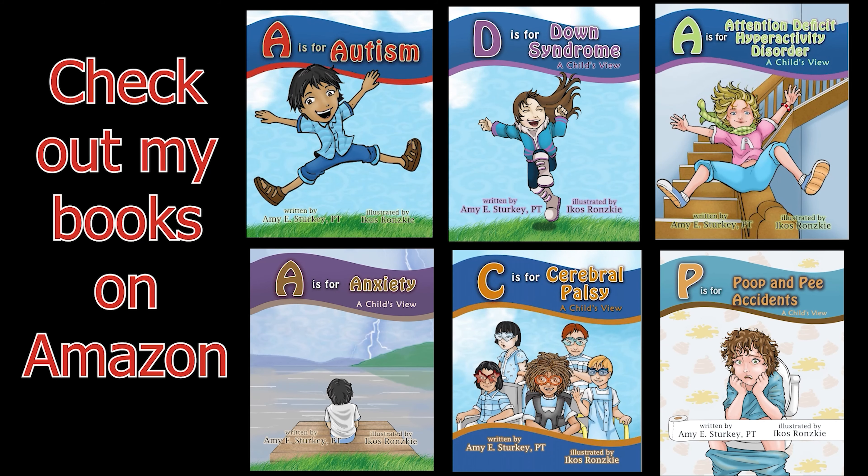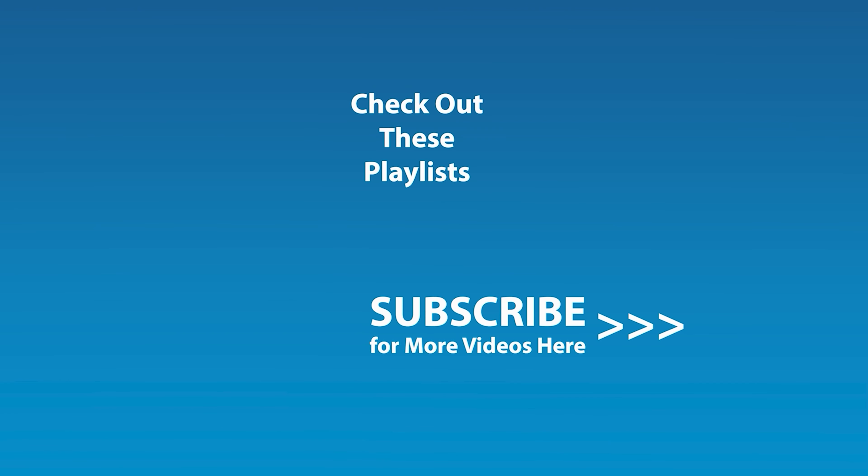If you liked this video and would like to be notified by email when the next video comes out, click the subscribe button and click the golden bell icon to ensure notifications are enabled on your account. See you next time!